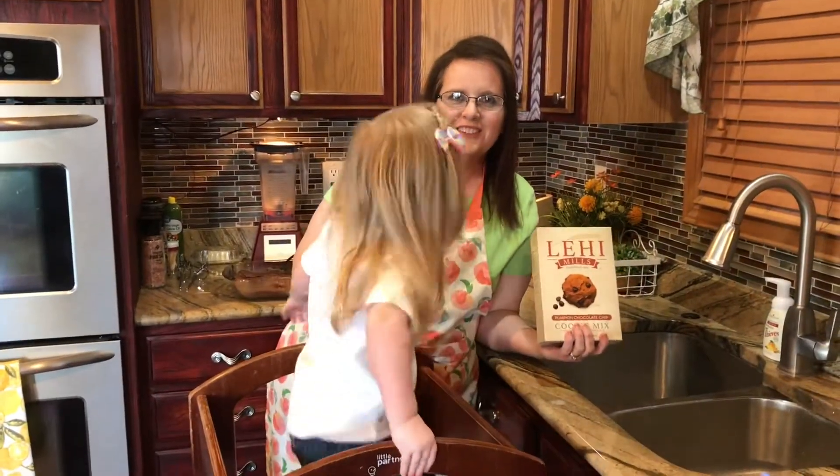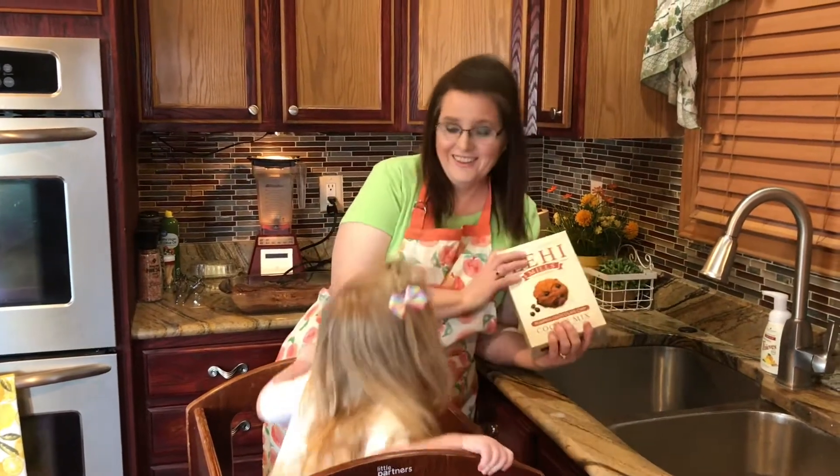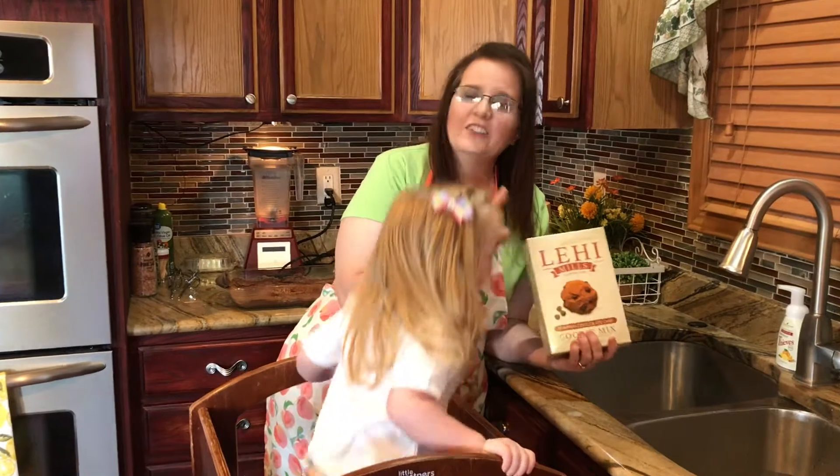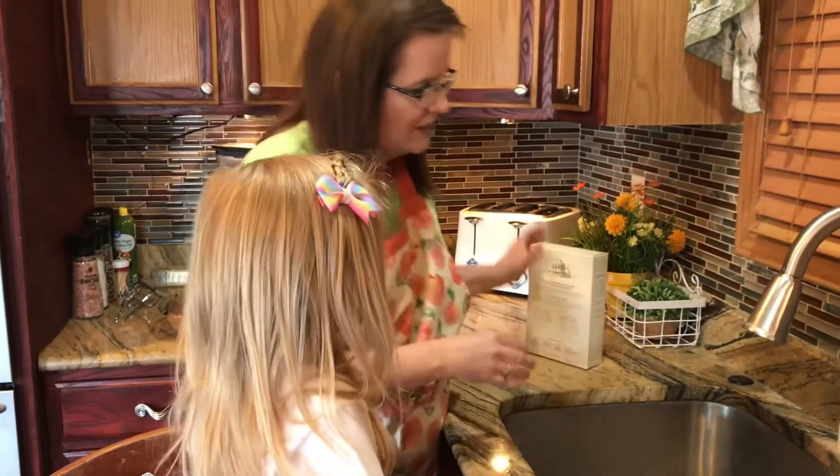Welcome to baking with your toddler! Today we're going to be making pumpkin chocolate chip cookies. You don't always have to make everything from scratch — here's a box mix we're going to use; it just makes it quick and easy to get them going. All right, let's wash our hands.